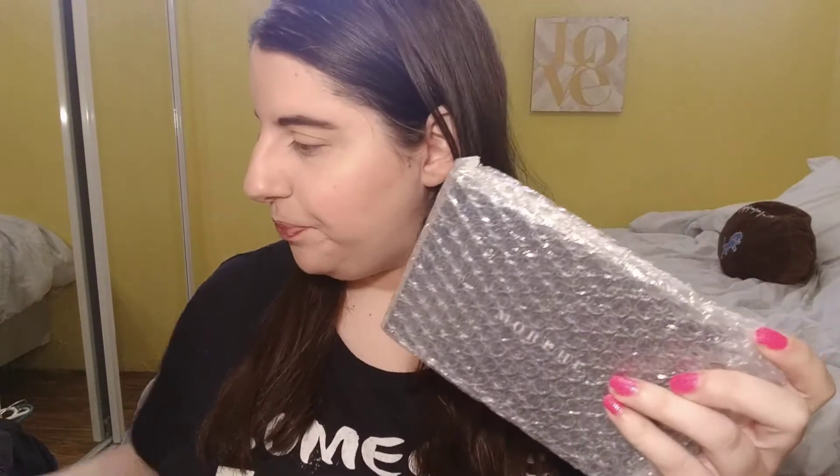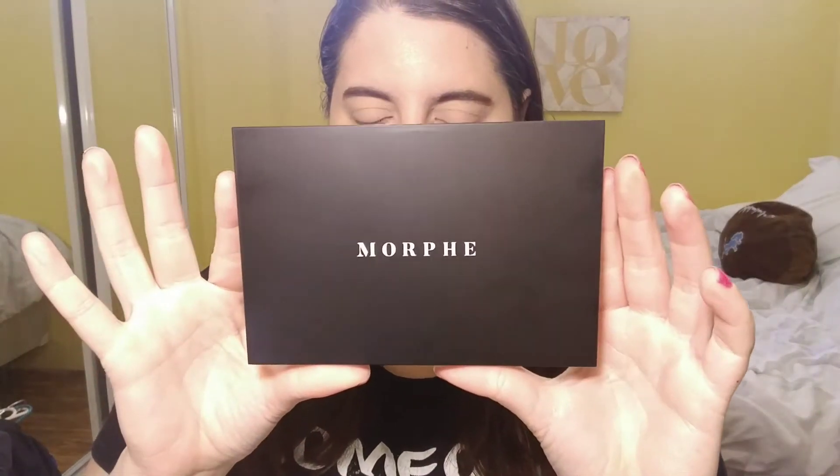I am in love — I haven't even opened it up yet. I'm loving Morphe's new packaging; it's so beautiful. This is exactly how it came. When you get it out of the package, it comes with two layers of bubble wrap — they really made sure it was protected. And it has Morphe's new logo.